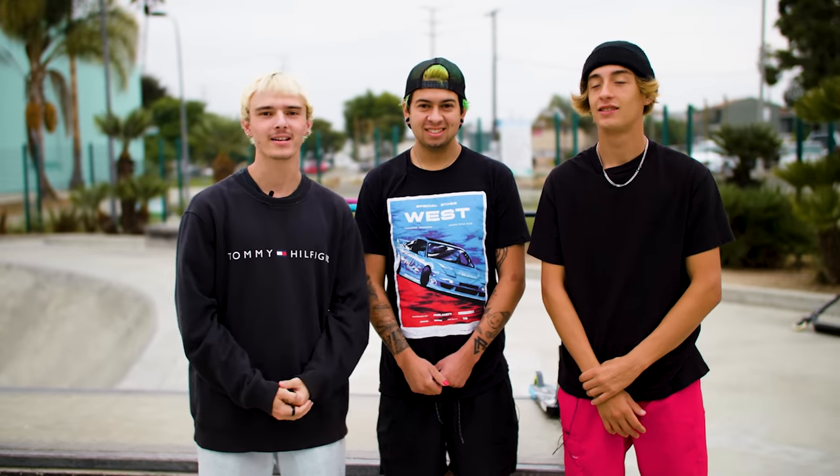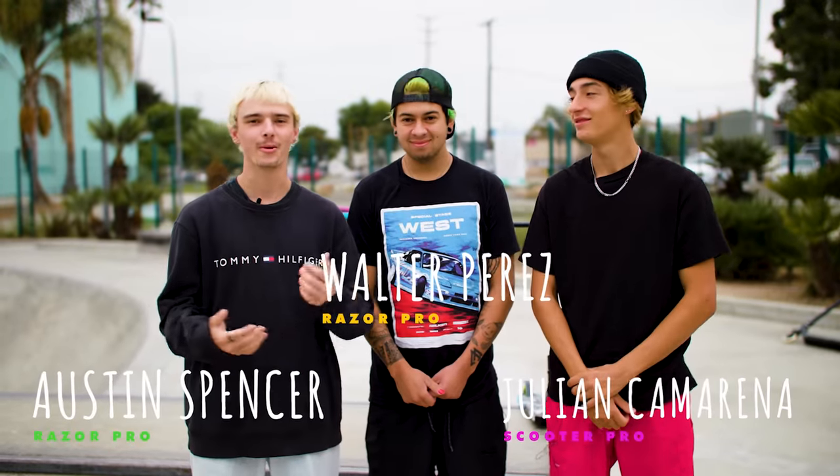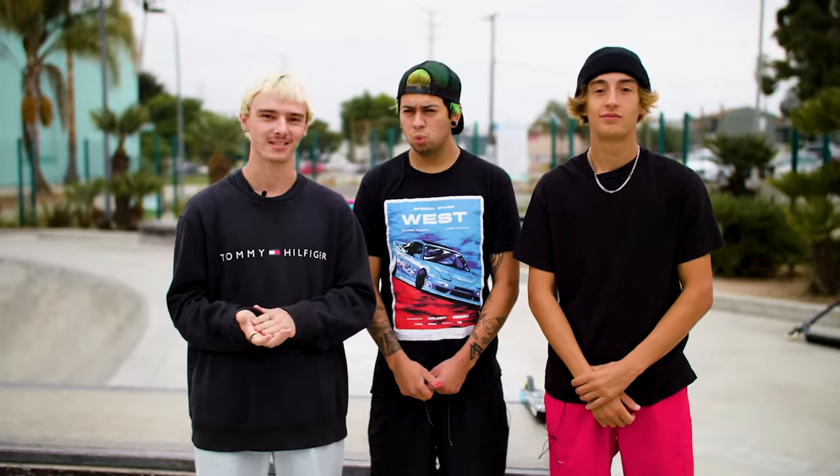What's going on guys, welcome back to Ride Razer. My name is Austin, my name is Walter, my name is Julian, and today we are here introducing some brand new Razer pro scooters. Behind me we have the all-new Razer Pro X, Double X, and Triple X.